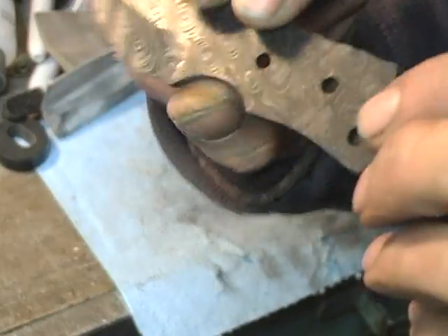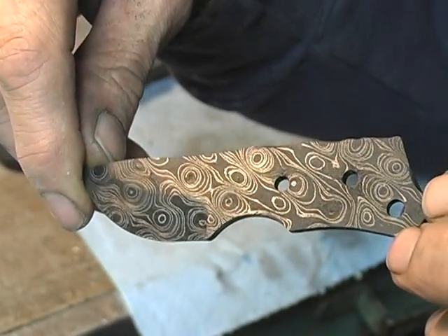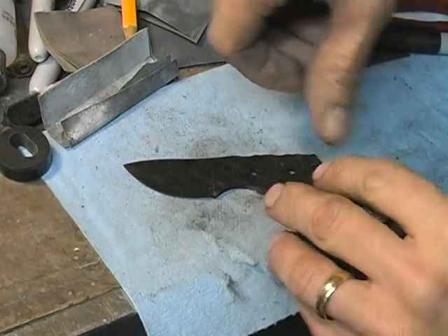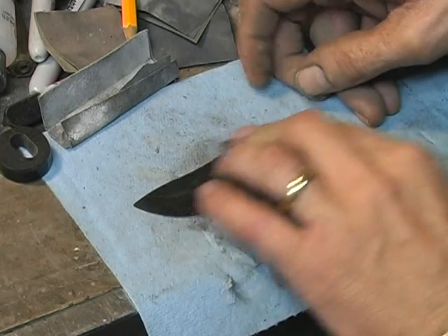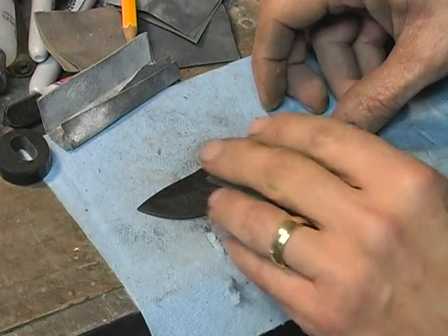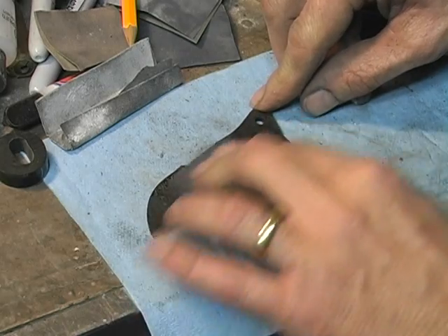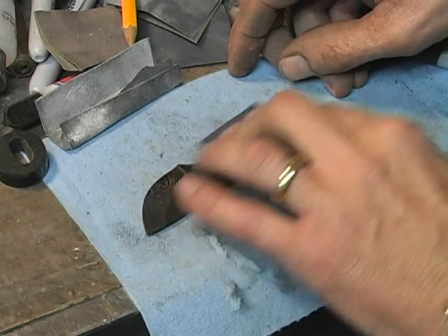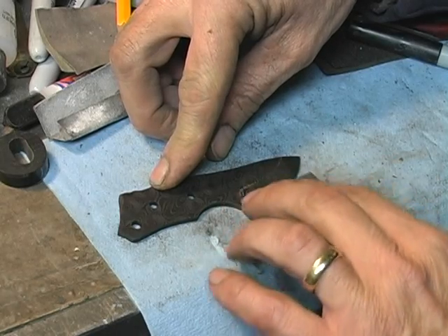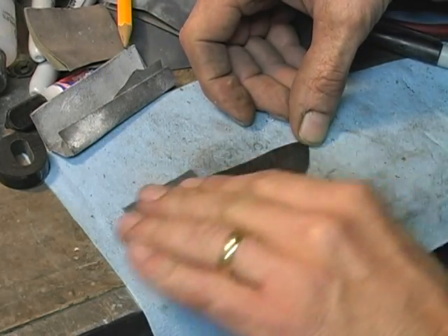I've let this set for a while and let the black set nice and permanently. It looks pretty good now but it is a little bit dull. What I'm going to do is take a piece of 600 grit sandpaper and just lightly go over that with very light pressure. What that's doing is the nickel — the silver here is nickel — the acid does not attack it like it does the carbon steel, so the nickel will be the high spots. So I'm just polishing up the high spots, which happen to be the nickel, and it's really going to brighten that up and make it stand out.